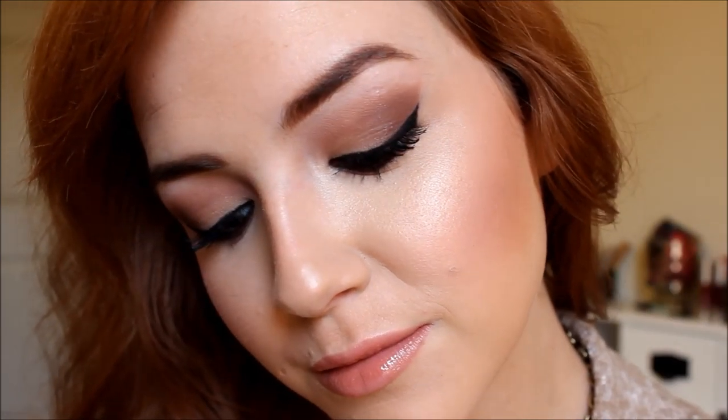For my lips, I'm taking the Urban Decay 24/7 Glide-On Lip Pencil in Midnight Cowboy. For lipstick, I'm taking the Too Faced La Creme Lipstick in Naked Dolly. For lip gloss, I'm using the Buxom Full Body Lip Gloss in Booyah — it's a really pretty golden peachy sheen, and I love this lip combo. It's out of this world amazing. And that is it for this look — I hope you guys enjoyed, and I will see y'all in the next video. Bye!